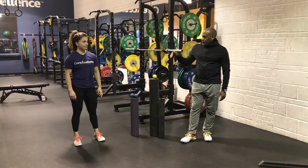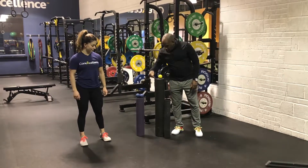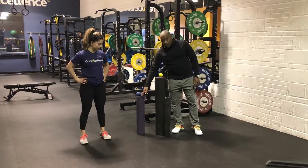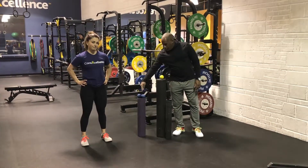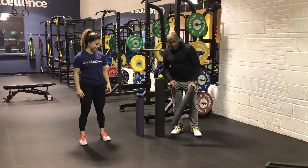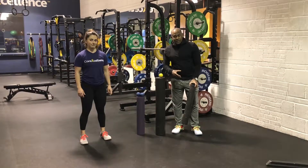Hey guys, so we're just going to take you through the whole foam rolling process. You'll notice we've got quite a bit of gear out here. We have the soft foam roller which most people use, a little bit harder PVC with a yoga mat around it to keep it a little softer, and then we go straight PVC if you need to get into the muscle a little bit more.